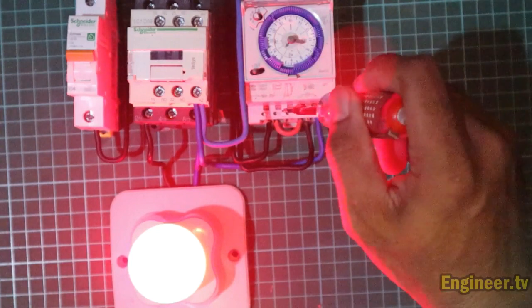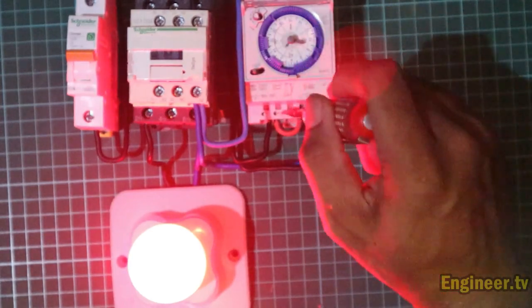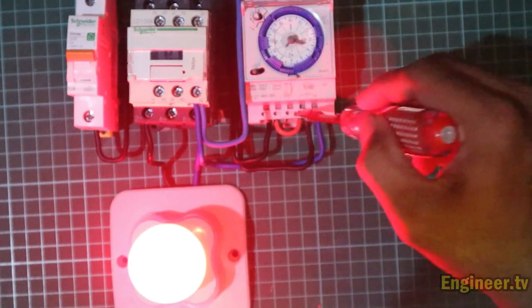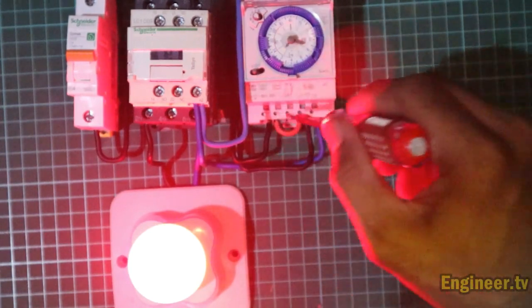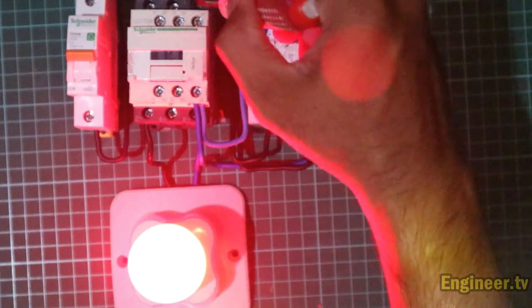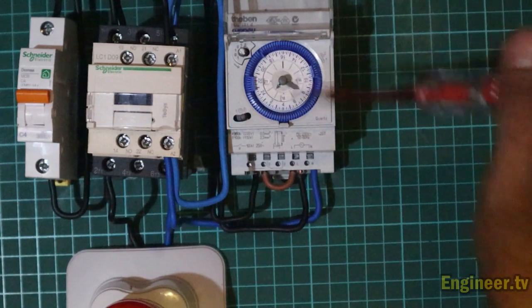Dari L ini ke nomor dua si timer. Karena ini NO, ketika timer diberikan arus maka dia akan merubah elektromagnetnya — mengubah dari NO menjadi NC. Jadi nomor satu langsung masuk menuju ke satu yang menggerakkan kontaktor tersebut. Kurang lebih seperti itu.